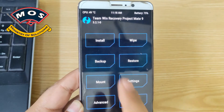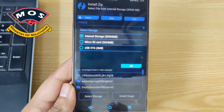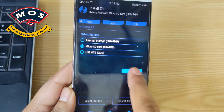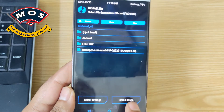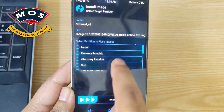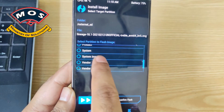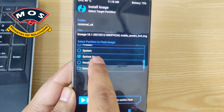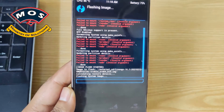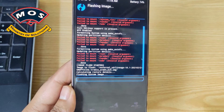Go back, tap Install, select storage, then tap Install Image to locate the Lineage ROM image. Select it, then tick System Image partition — not System, but System Image partition — and swipe to flash. The flashing process will now start.